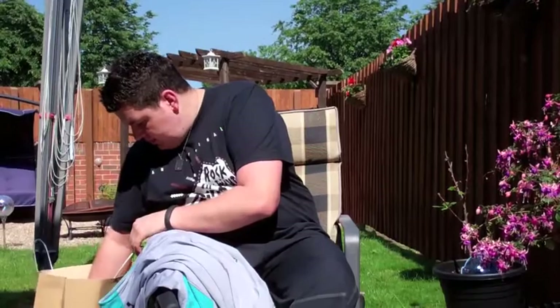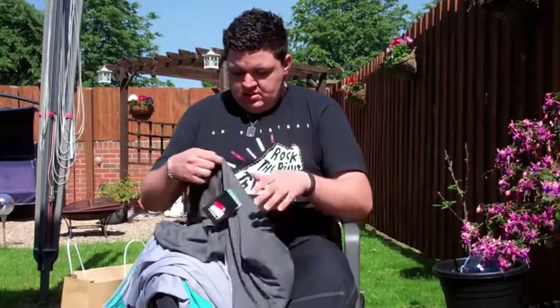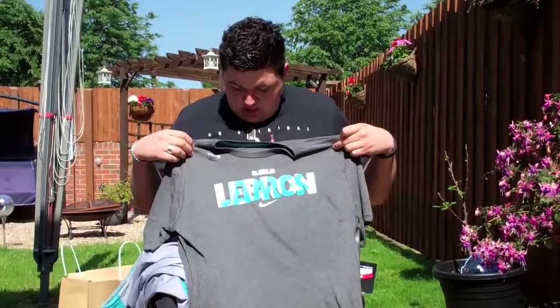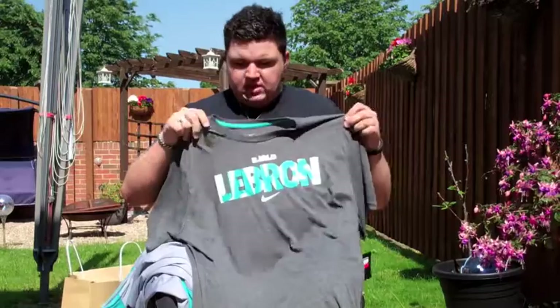I also picked up this nice little LeBron tee. It's a real nice tee — I really liked it when I initially saw it. It says LeBron and then it has James in the shadow on it with the Nike swoosh below and the LJ crown logo. This is a dry-fit tee and it was a brilliant pickup that day.